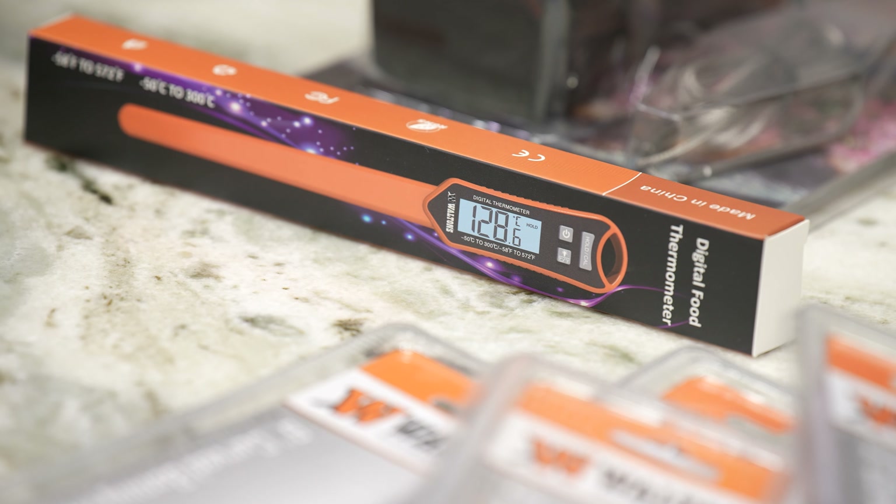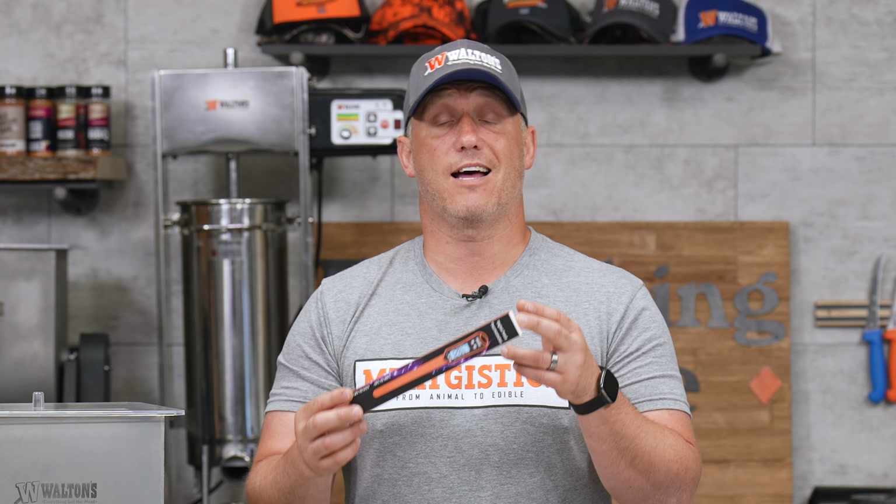Then we're going to make the Waltons waterproof digital thermometer just $10.99 all month. This has an extra long probe, so if you're doing hams, bacons, anything like that, it's really easy to get the temperature in the center of the meat.